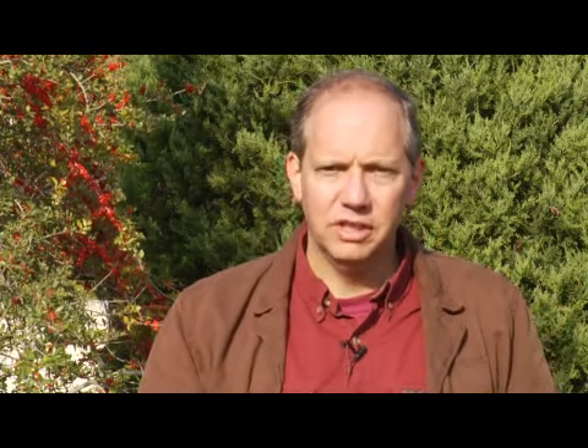This helps provide food for the developing egg case, which is called an ootheca. She'll lay one or more of these egg masses that comes out as a kind of foam, then it hardens up, and later a hundred or more small praying mantises come out of that.